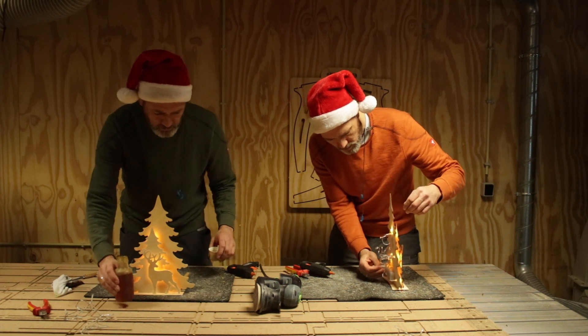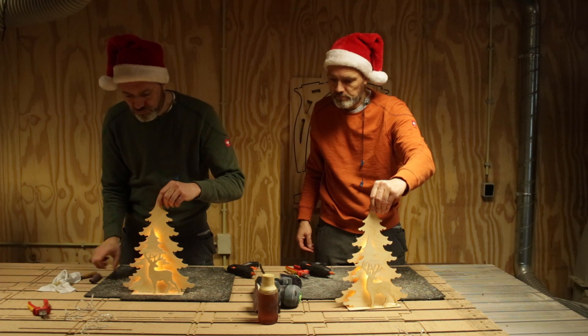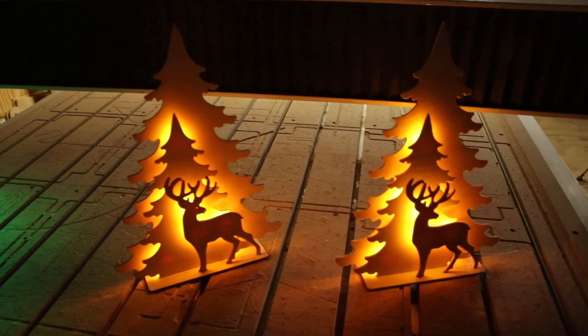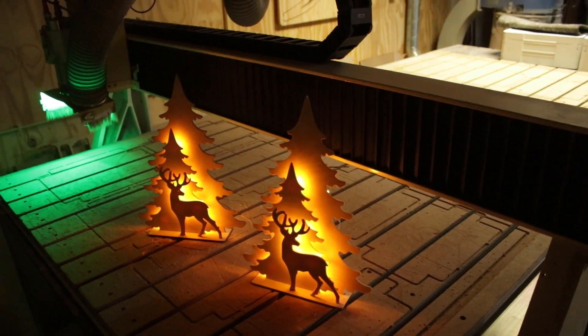Now the big question — which one is better? The ornament from the laser cutter is fast to make and takes less electricity to produce, but it has a typical black burned edge which is hard to remove. So you have to like that, and that's personal. Otherwise the one from the CNC router is the better choice.